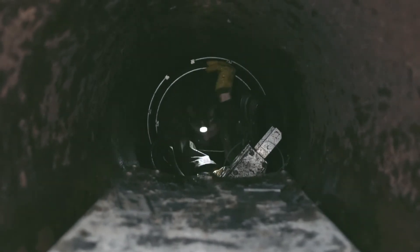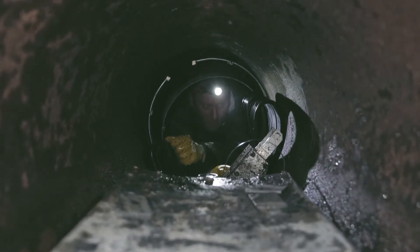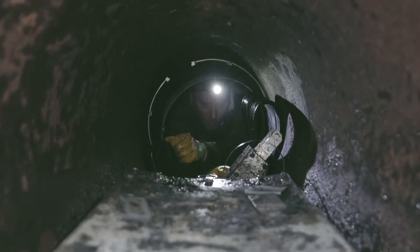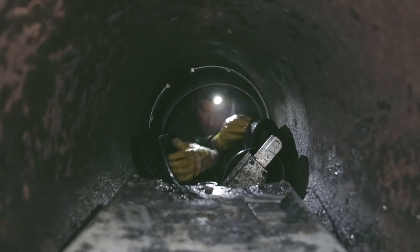Next, we put the rubber over the joint. We seal pipe to pipe — we don't seal a joint, we seal pipe to a pipe which covers over the joint, which then allows the joint to flexibly move as all pipelines move underground.